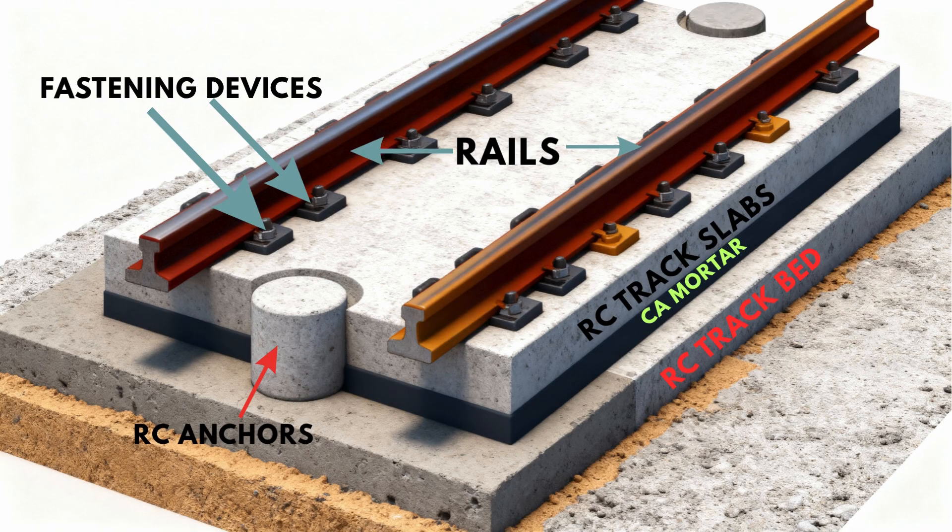RC track bed — this is a reinforced concrete foundation, roughly 300 millimeters thick, cast in situ on top of the viaduct or tunnel floor. It provides a solid and rigid base for the entire track structure. RC anchors — these are circular concrete dowels, approximately 520 millimeters in diameter, cast into the track bed at regular intervals. They prevent the track slabs from moving longitudinally and laterally, ensuring the track's long-term stability and precise geometry.